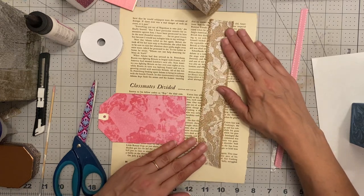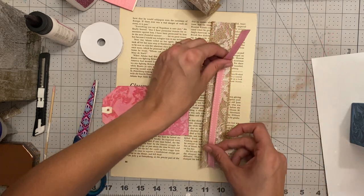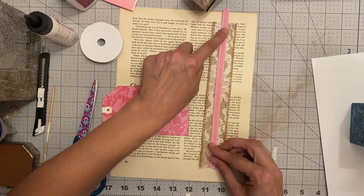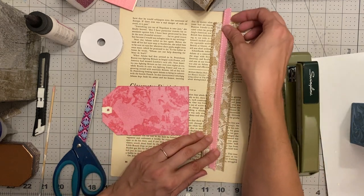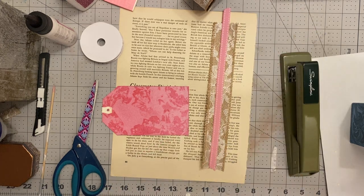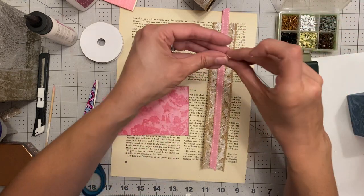There are going to be a couple of elements to it. This is the base of the belly band, and then we're going to attach a ribbon to the belly band. You can attach it with a staple, with glue, or even a brad — that might be a fun element — or an eyelet as well. Today I'm going to do the brad and hopefully I can get it through both items.